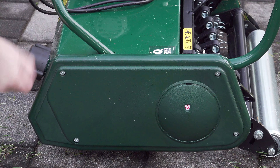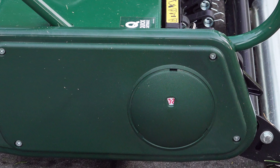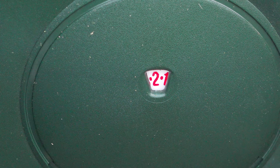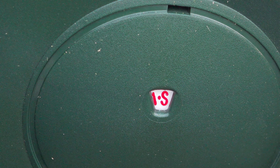Allett's mowing adjustment height knob is absolutely ingenious because you don't need any tools. You just turn it and the machine will adjust accordingly. In the window right there is a setting that will tell you what height you're cutting at. The S, in case you're curious, stands for scarifier, and that's the lowest setting you can cut at.